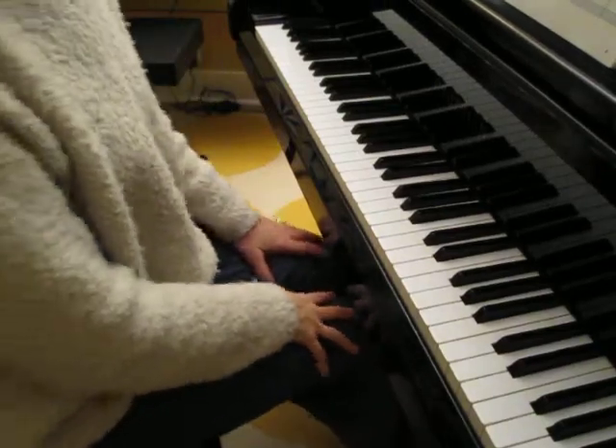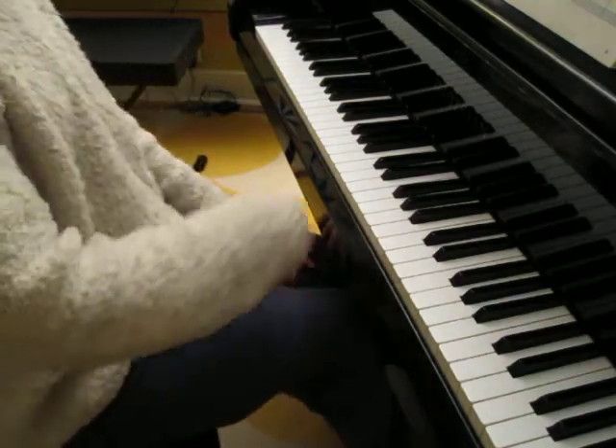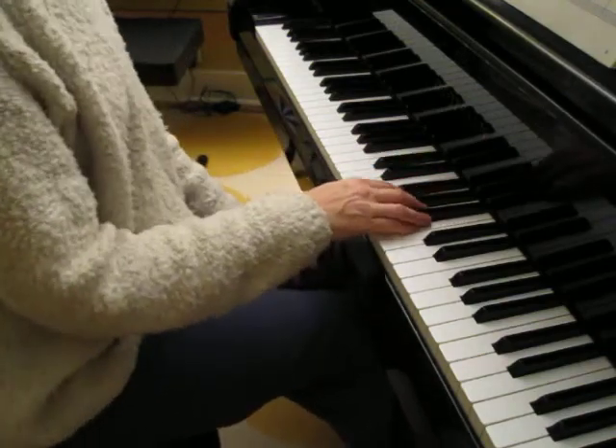This piece is called Bagpipers, and I'm going to play the Primo part for you first. One, two, ready, play.